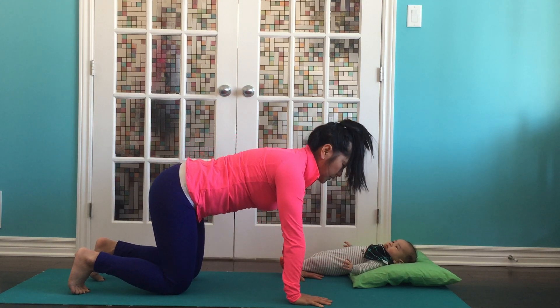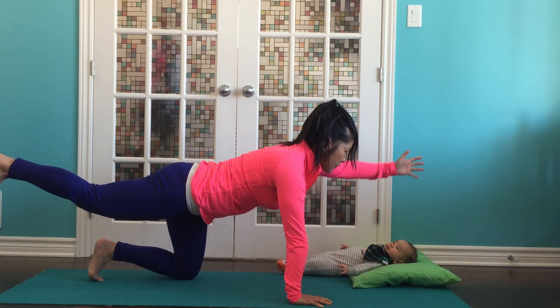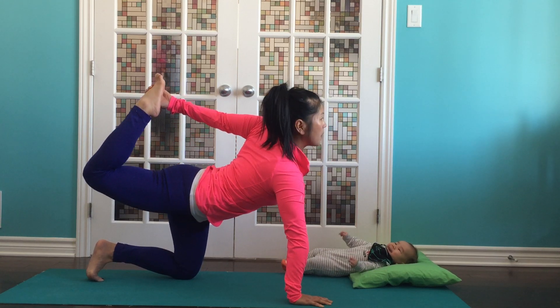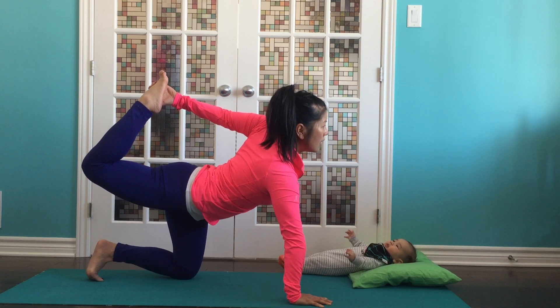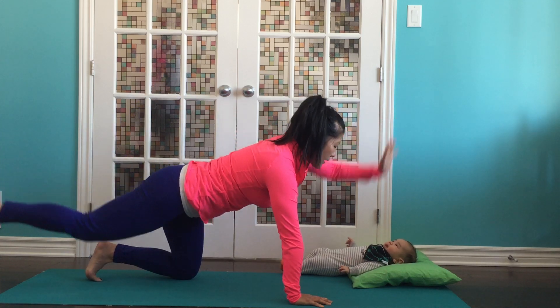We're just going to come back to the table and start to engage that core so we have a good base through the middle, our trunks. Take your right leg back, left arm forward, and right away we'll just spin back. See if you can grab one to hold your foot and push the earth away from you. We're doing cow here but balancing. Just notice how tight — or maybe not tight — your right leg and hip feels.